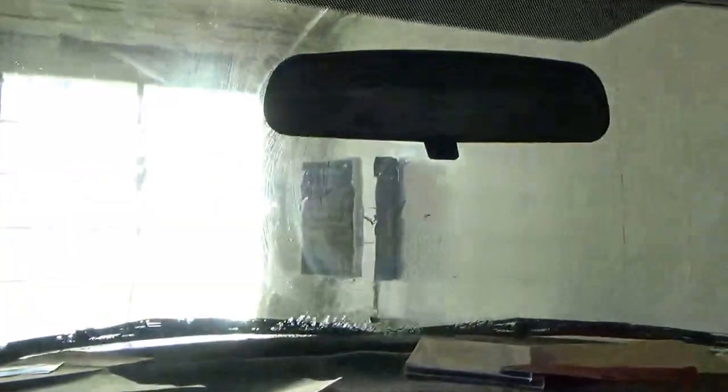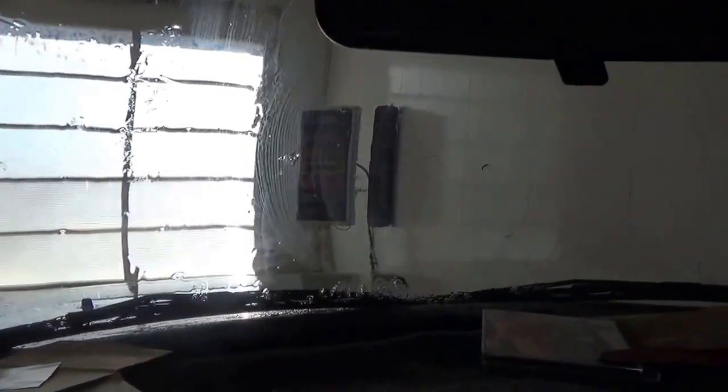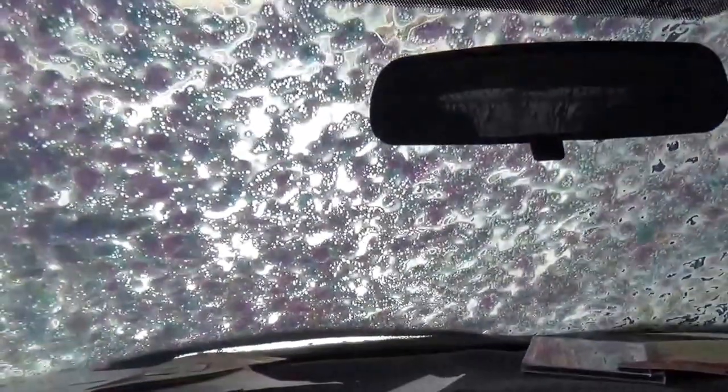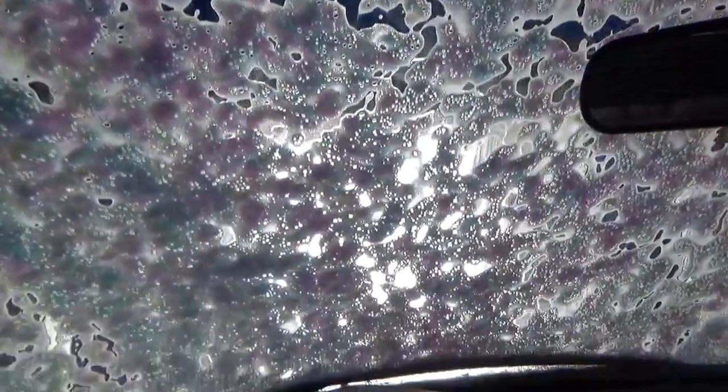We are starting out with a pre-wash. That's a triple foam bath, but there's no light on the display up there. After this, it's going to start our brush wash. Just look how colorful this is.